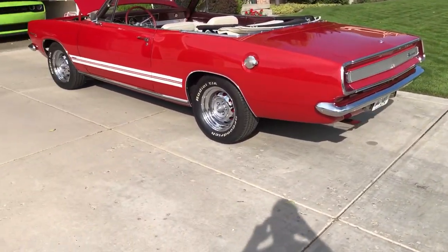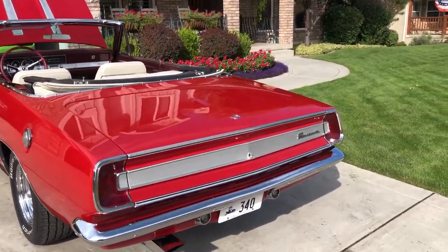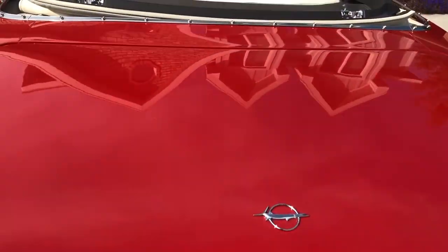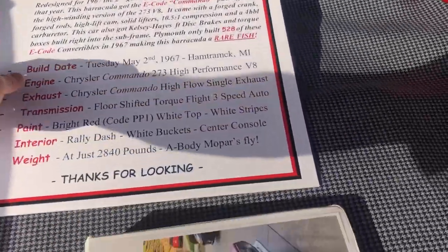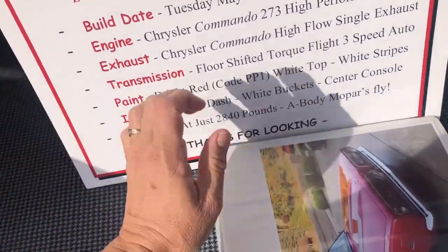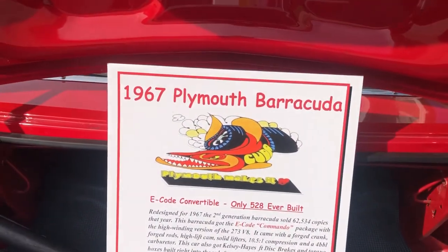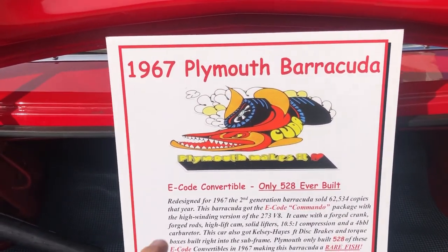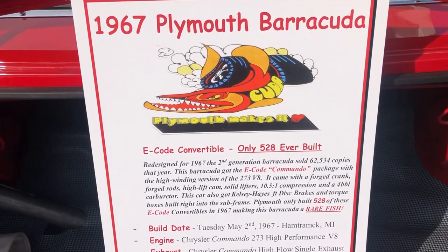Looking at this car, there were 528 of these built. One of the strong points about this car is the provenance — we know exactly where this car has been. I'm going to read this to you because I've been taking it to car shows this summer, what few there are with COVID-19. This is a 1967 Plymouth Barracuda. It is an E-Code convertible. There were only 528 of them ever built.